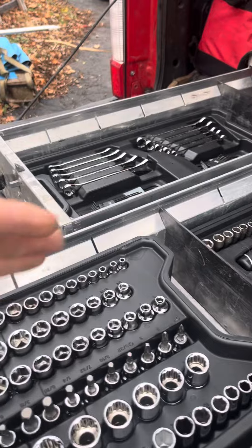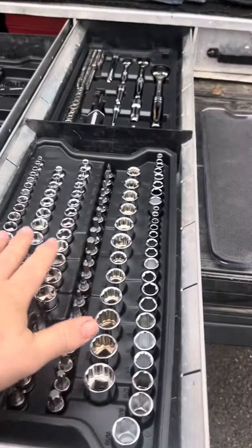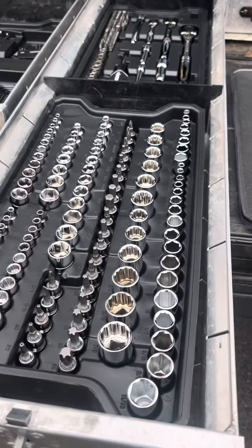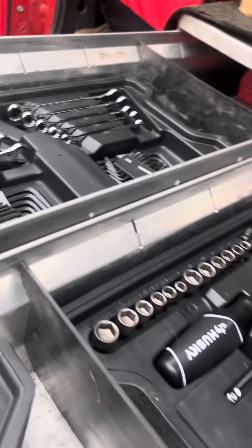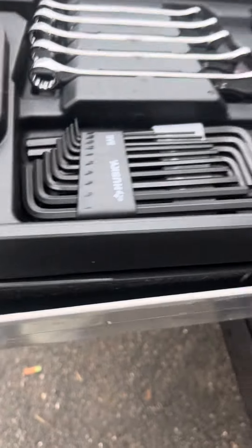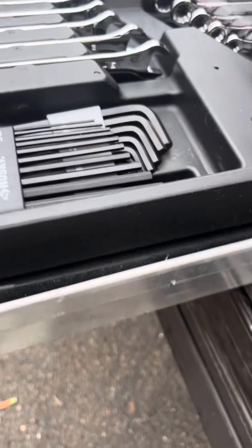The lids it comes with are kind of thin. There's a toolbox at Home Depot — I think it's called the Connect system, which is why these are called Connect trays — where you can stack all three of these trays in and then close the lid. But they don't nest on top of each other in any useful way. I thought they would kind of snap together or something to keep them from shifting, but they don't — there's nothing to them.